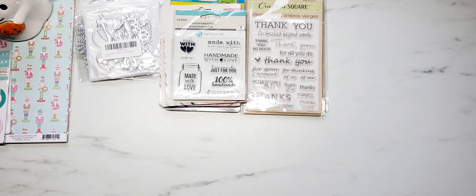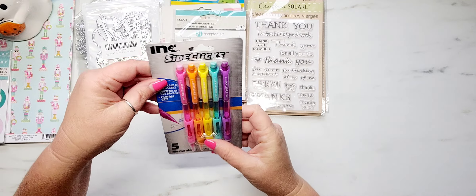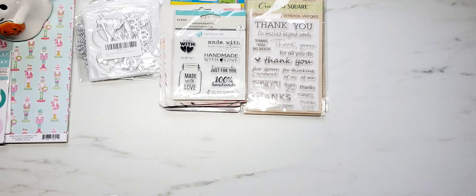Moving on to the Dollar Tree — I did not find much at all this weekend. I'm really hoping and praying that my area starts to get Fall and Halloween out really soon. I'm starting to see Code Orange on YouTube so I know they're starting to stock the stores, but so far not in my area.